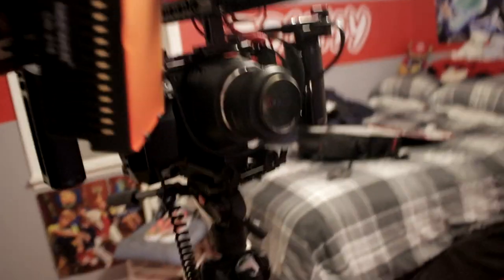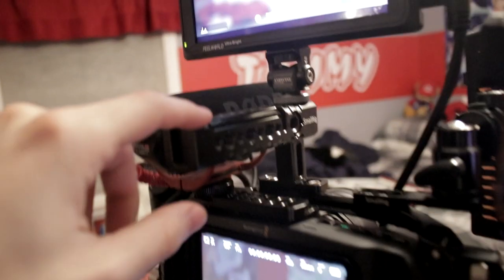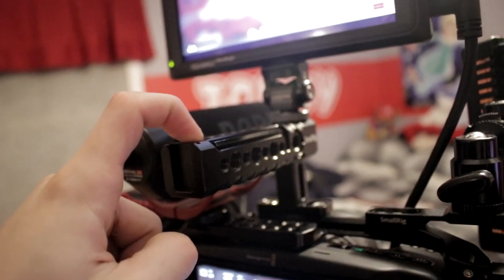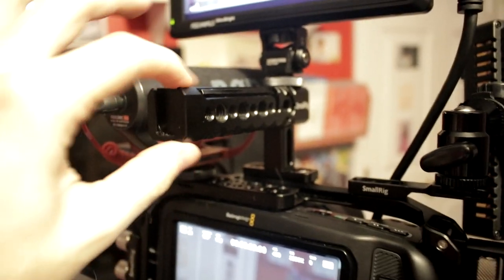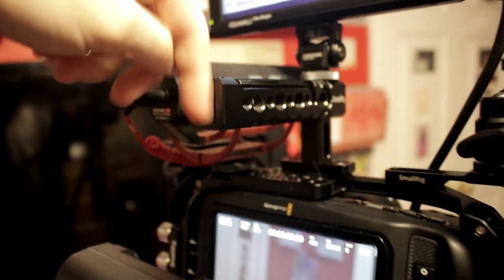Let's spin to the back first. We have the SmallRig top handle which I actually use way more than I thought I would - I originally was not going to buy this. I love this thing. I pretty much always hold the camera by it. There's a cold shoe mount here for vertical mounting and a cold shoe mount at the top where my monitor is connected.